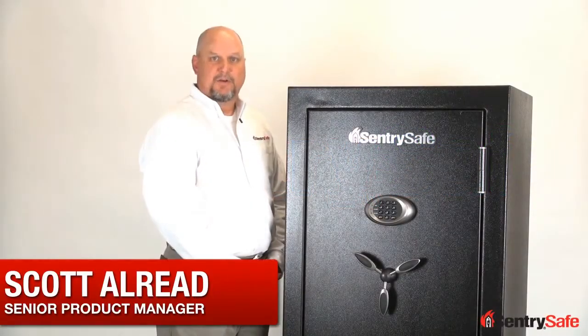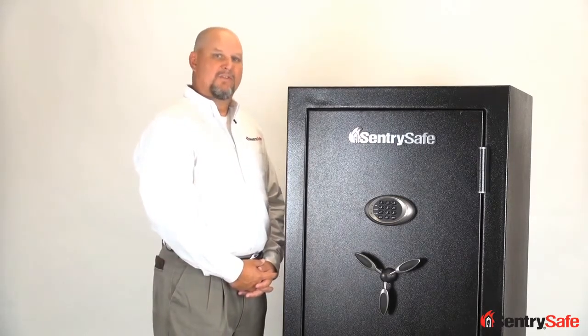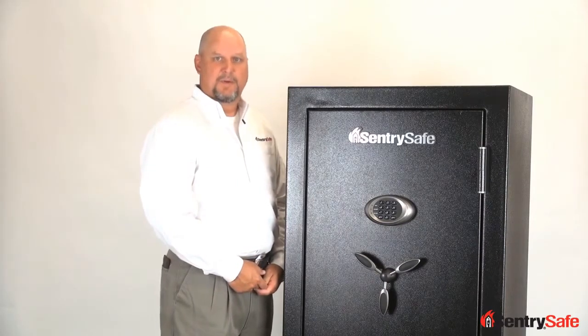Hi, this is Scott Allred with SentrySafe. I'm here today to talk to you about our GM 2459E, which is the 24-gun fire-rated unit safe I'm standing next to. In 60 seconds or less, I'm going to convince you to buy this unit.